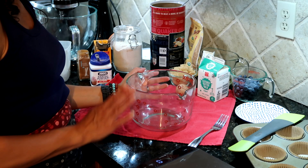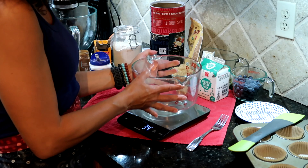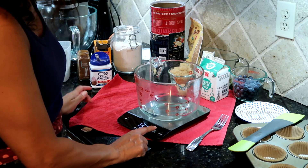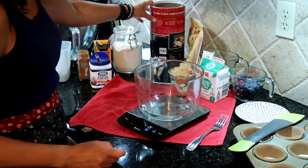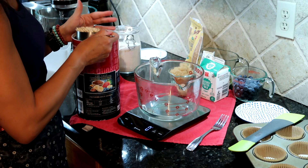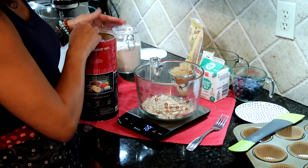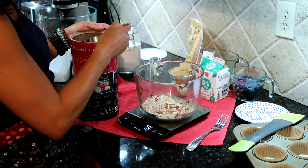To make our muffins, we'll start by putting all of our dry ingredients together in a large mixing bowl. That would be some rolled oats — actually quite a lot of rolled oats. We're going to use two and three-quarters cups, which works out to 225 grams.